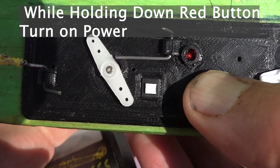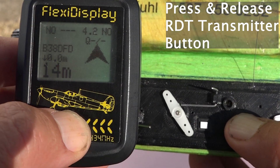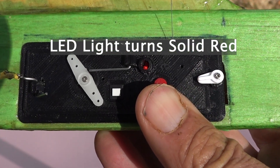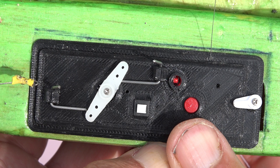With the power button off, hold down the red button and then press the red button once on the transmitter. It should turn solid red. Setting the DT for five seconds.